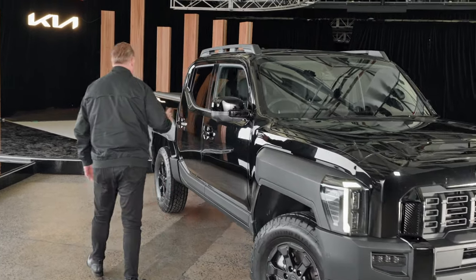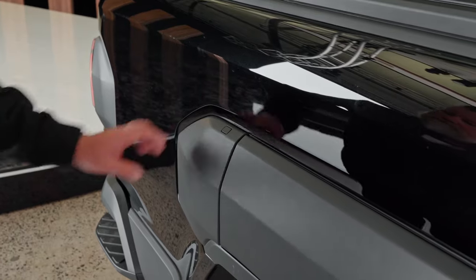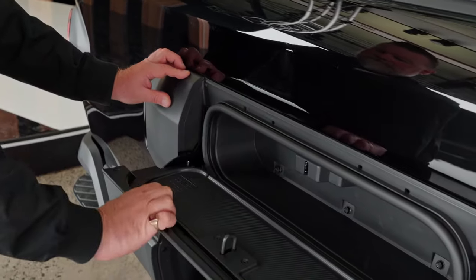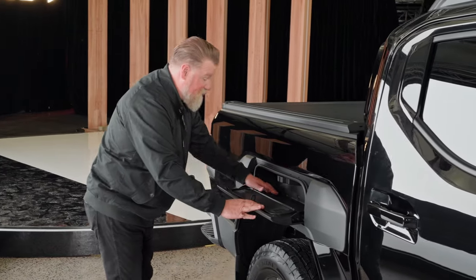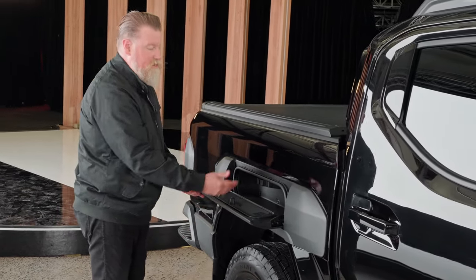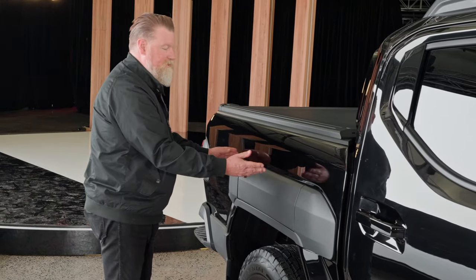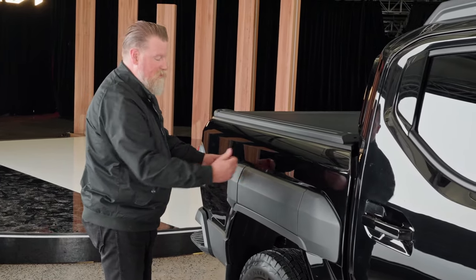Coming further down the sides, that cladding has a useful part to it. There's a nice little button here — it releases a catch, and you've got what is essentially a glove box. Not much bigger than a pair of gloves in there, but you might get a snatch strap and some soft shackles in there — a nice, easy place to access them. It's connected to your central locking, so no one can just walk up and steal things from there.